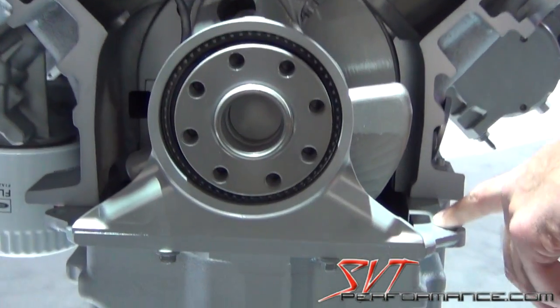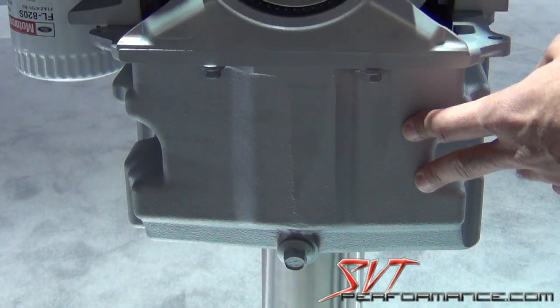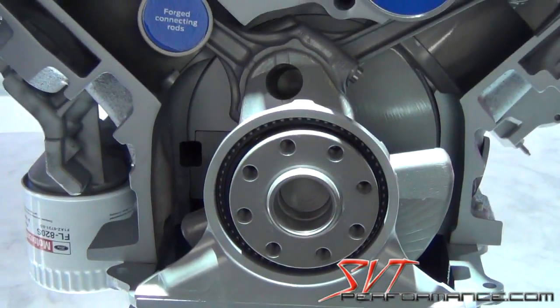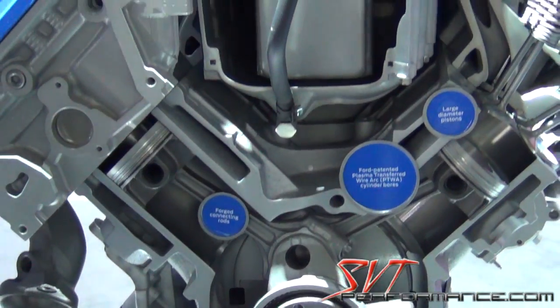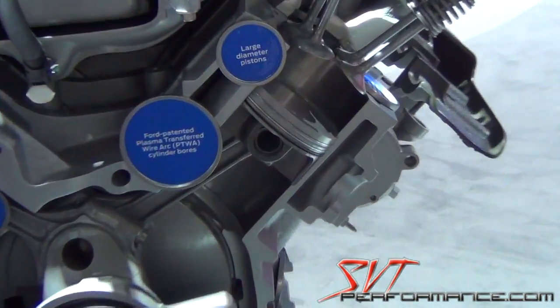We've got an integral windage tray with the gasket, and a new cast aluminum oil pan with a deep sump. We've added about a quart and a half of oil capacity, and we've also added piston squirters to keep the pistons cool.